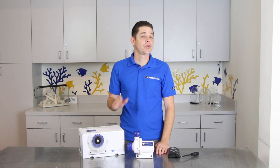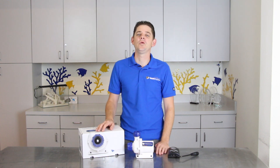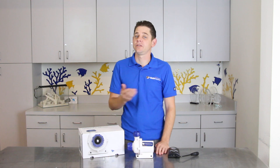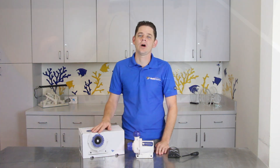The Ecotech Marine Vectra is a prime example of a high quality DC water pump that has all kinds of cool benefits for your tank. DC pumps are very popular because of the safe low voltage operation, higher efficiency, and control options.